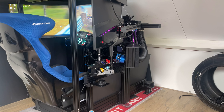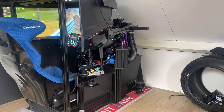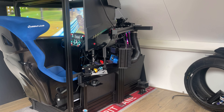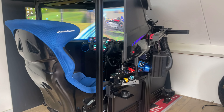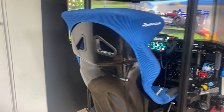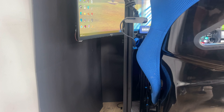Here on the right side of the rig it's impossible to enter, as you can see, because of the middle console, the shifter, the handbrake, etc. So the only way to enter the rig is via the left side.